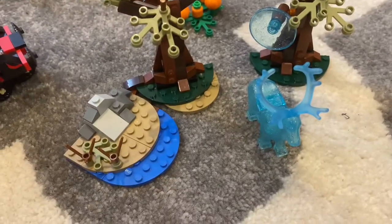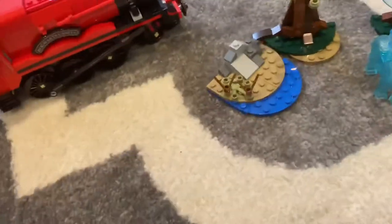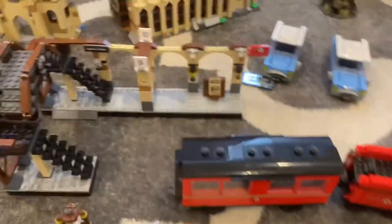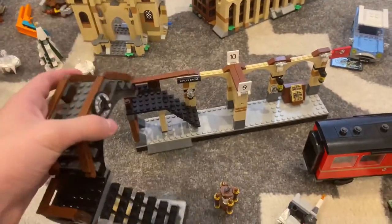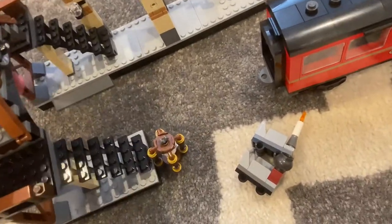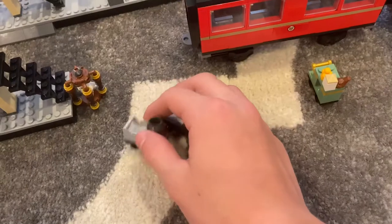Expecto Patronum — I reviewed it, great set for the price, it's pretty worth it to buy. This set I'm not a huge fan of. If they included one more car and made the train station bigger, I know it would make it like a hundred dollars or something, but it's just so much more worth it. And this is flimsy — that's the one thing I don't like about this set.